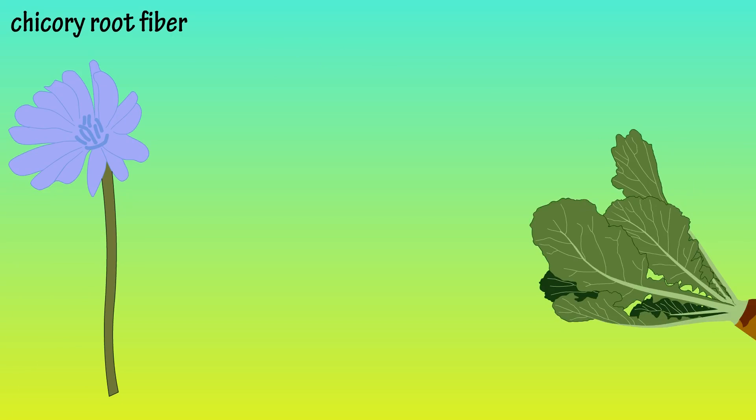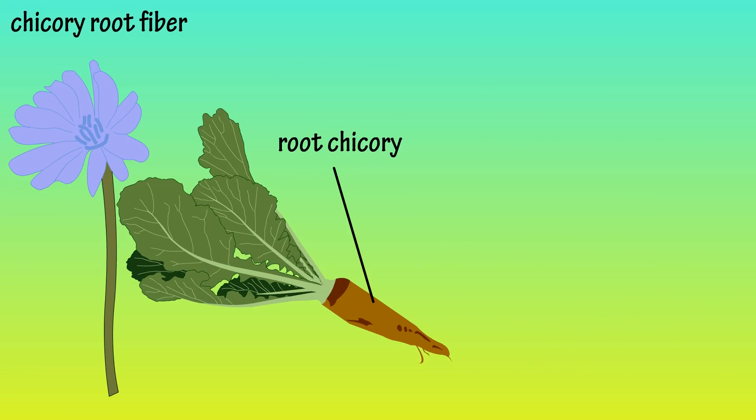Common chicory is a blue flowering perennial plant that often grows by roadsides and in pastures. One of its varieties, root chicory, is being cultivated for its high fiber content.